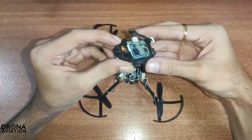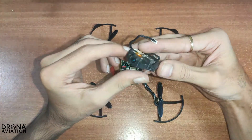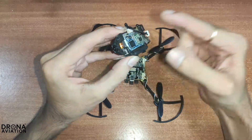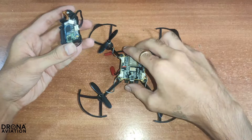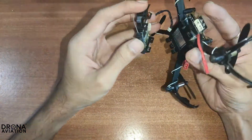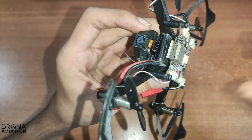In this video we are going to attach our camera module to our Pluto X or Pluto 1.2 drone. These are the clips used to attach the camera module to the drone. This is the nose position, so you have to attach your camera module to the drone like this. Just make sure you have attached all clamps together.